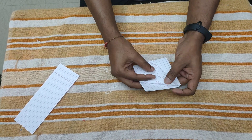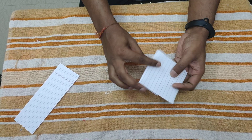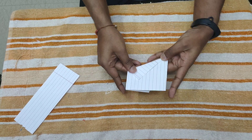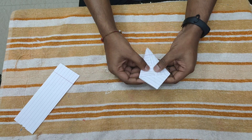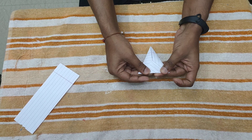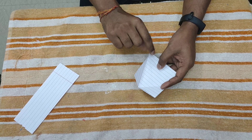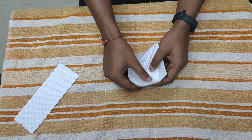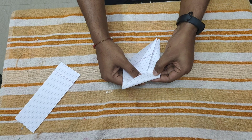Do the same on the other side also, and repeat this step from the back side also. After folding this, you have a triangle piece over here. You have to fold it downwards and open it. Now you have a crease here, so open this flap till this crease, like this, and with the help of this crease just fold this inside.